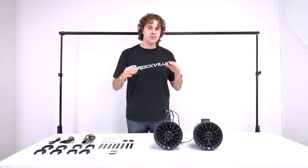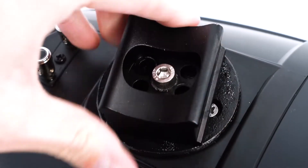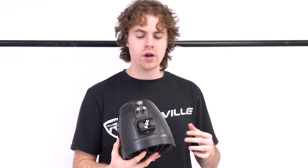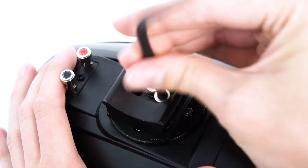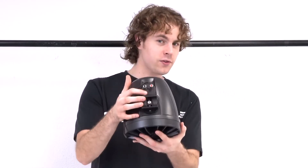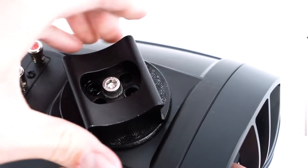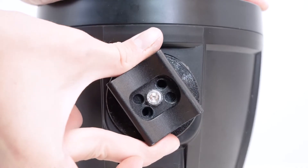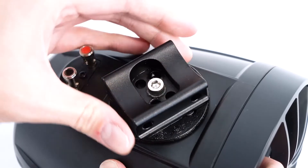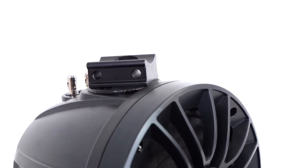The PT65BRs come built with a 360 degree swivel bracket so we can position them in any direction we want for the best sound possible. The first thing we're going to want to do is loosen these two outer screws inside of the bracket. After you take those out, loosen this middle screw so we can adjust the swivel bracket. As you start to twist the swivel bracket, you'll see where the holes of the bracket start to align with the holes inside of the speaker. After we find a position we like, we take the screws and screw them back in to lock the speakers in that position.